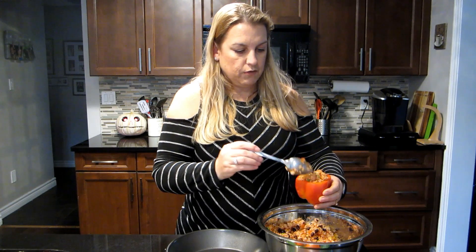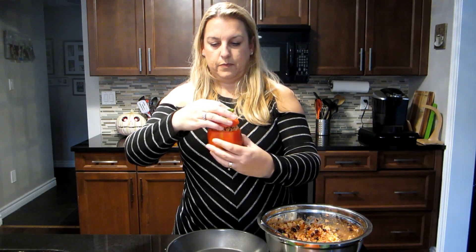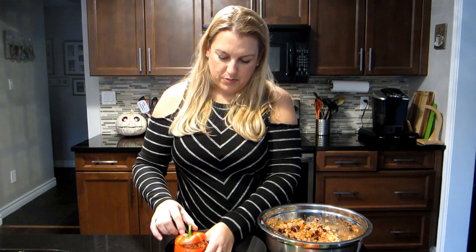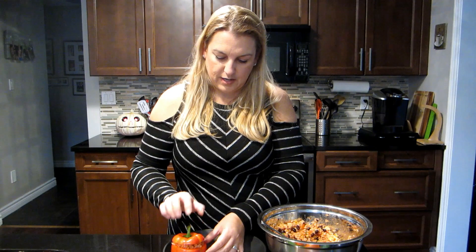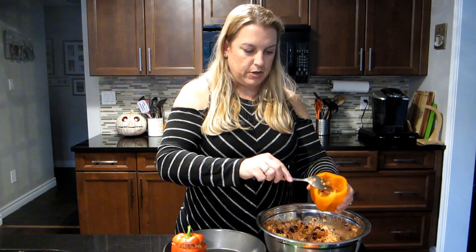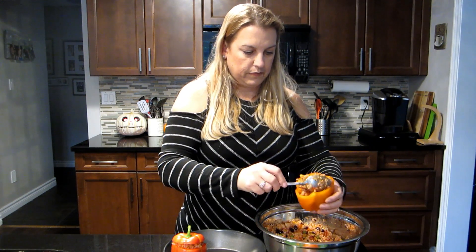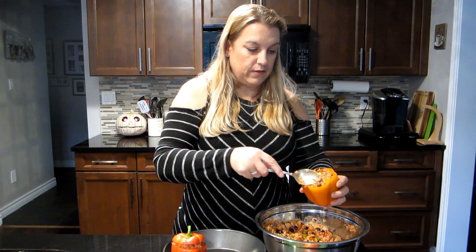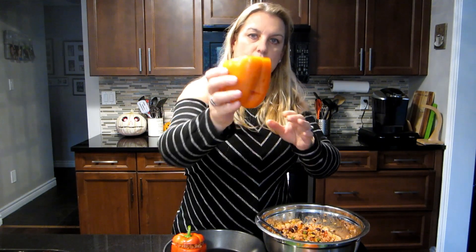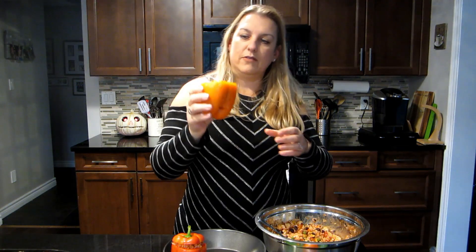Just don't overflow it, because then we have our cute little lid. We'll keep the lids matched so we know which lid goes with which pepper, and we'll take the lids off when we're ready to add the cheese. You can see the filling is not falling out of the face at all — I didn't make the eyes too big — so it's perfect.